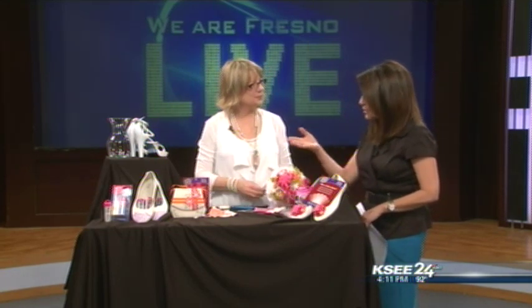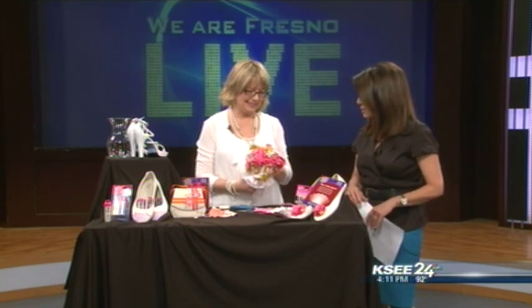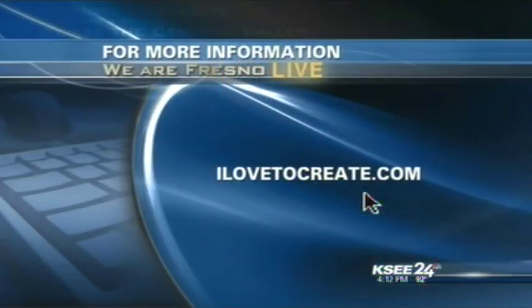Really cute ideas that make simple items look extra special for the wedding day or any special occasion. Patty Wilkinson, thank you so much for being here. To see more projects, products, and where to get all the supplies for these fun ideas, head to ilovetocreate.com. Thank you!